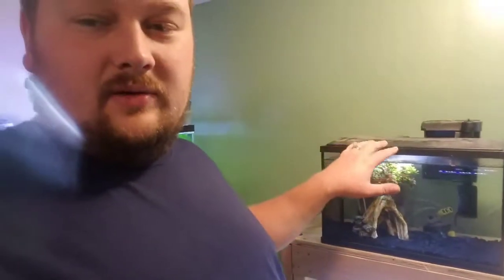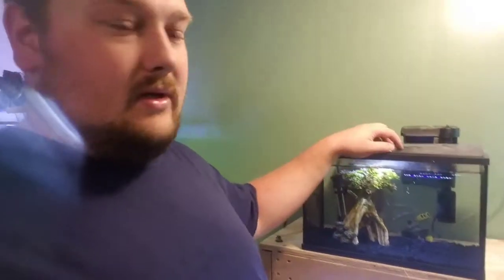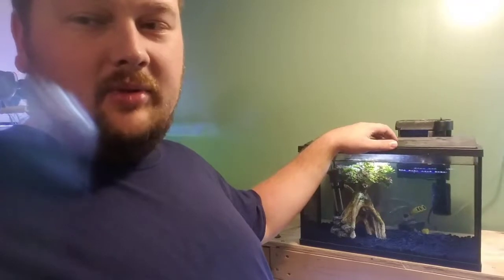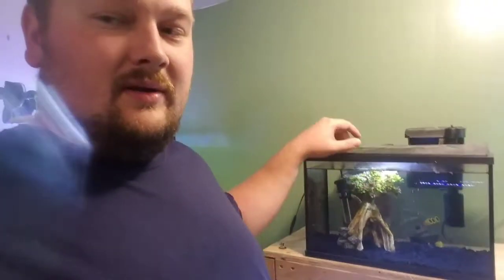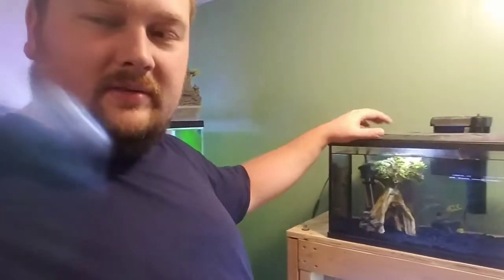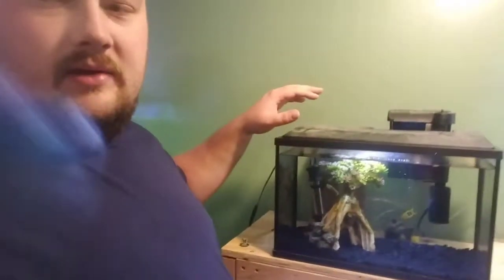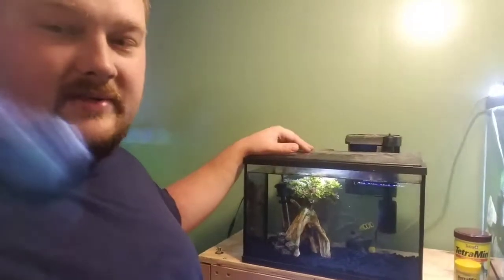So I'm going to go ahead and overhaul this. It's going to be getting sand substrate, some rocks from outside. It's going to get some anacharis. I might pull an anubias plant out of my 125, clean that up and put it in here. I think overall it's going to look a lot nicer and a lot more natural. I'm also going to make a polycarbonate lid for this — that's in one of my other videos, you can check that out if you want to see how to make polycarbonate lids.